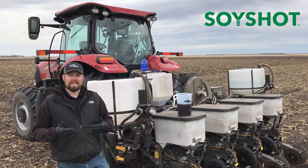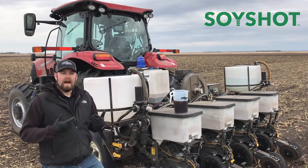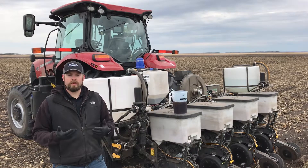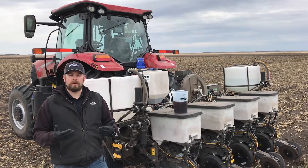For those of you who know Soy Green, it's that active ingredient in Soy Green, but we're bringing it to a new starter fertilizer. This product is targeted for a non-IDC environment, so those places where maybe you don't have IDC, but you still want to add some fertility with your beans.